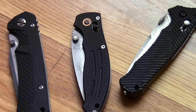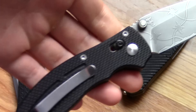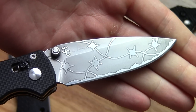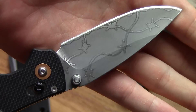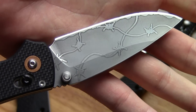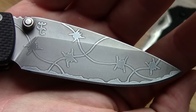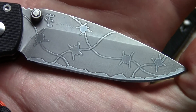Hey guys, Jobin here. I did some new etchings that I'd like to show off to you, particularly since it's a new pattern. Here's the first one — this is on an Enlan EL04 G10 handle. The pattern is barbed wire. I think I showed some work-in-progress pics of this quite a while ago. I got kind of distracted doing other things and painted the designs, but finally got a chance to do an etching run and this is the result. I really like this one.